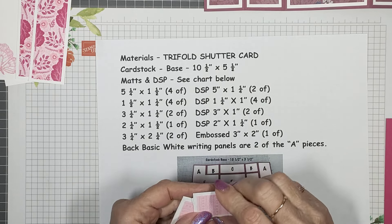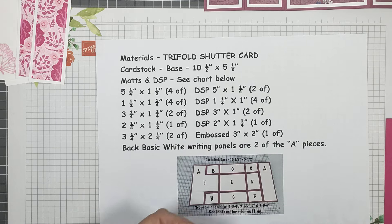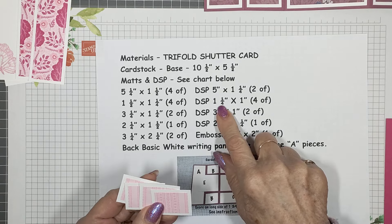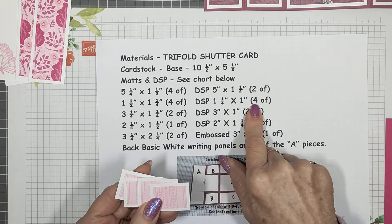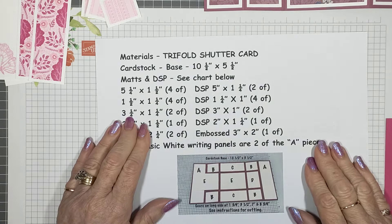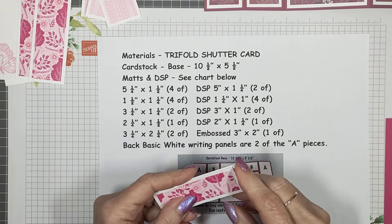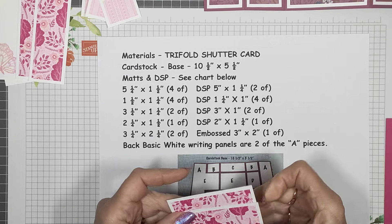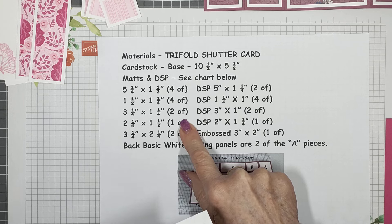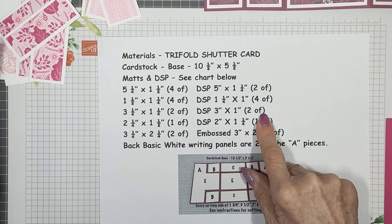I've chosen an alternate, softer-colored pattern for those little ones. The mats at the back are one and a half by one and a quarter, and the DSP on the front are one and a quarter by one inch — there are four of those. C, the top and bottom pieces here, are three and a quarter by one and a quarter for the white mats, and the DSP on top is three by one — there are two of each of those.